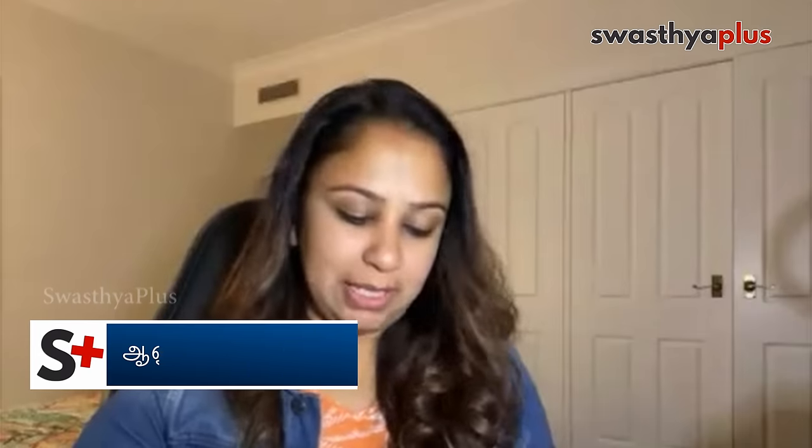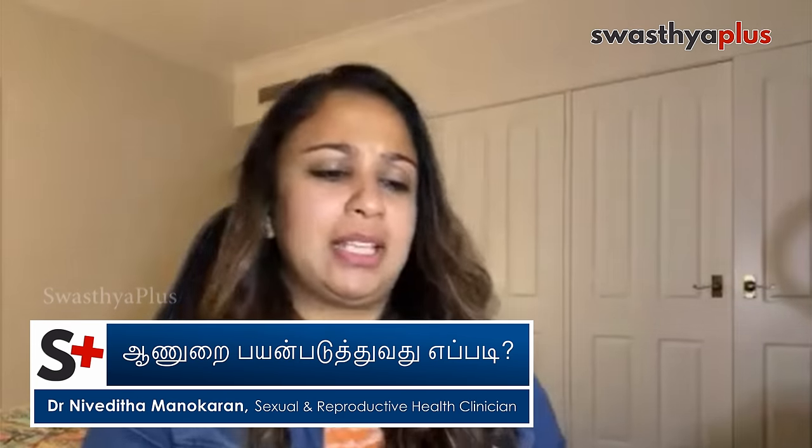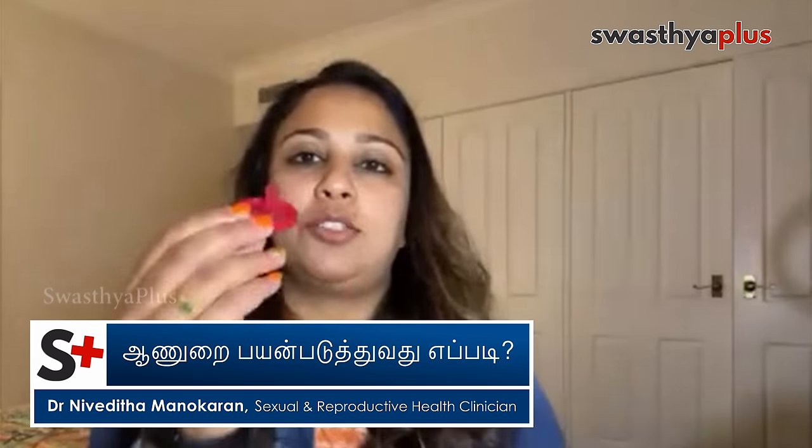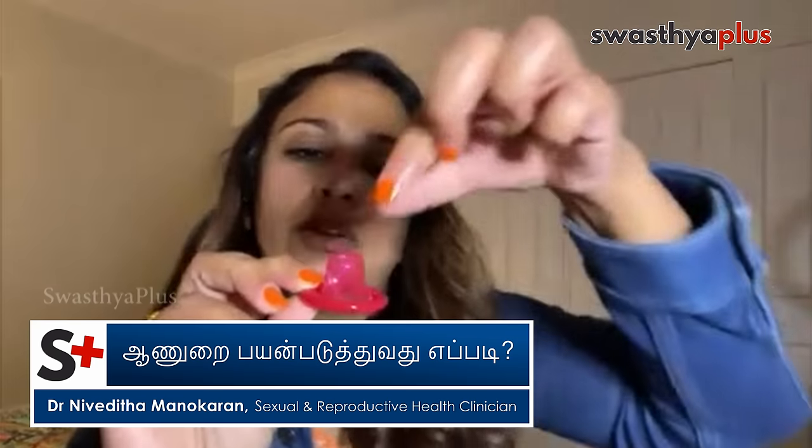If you look at condoms, they are very small — but there are also very large condoms. If you look at the package, this is how it looks.